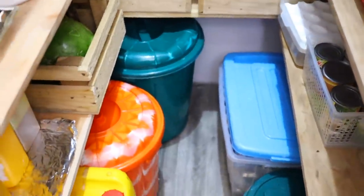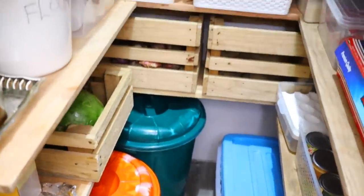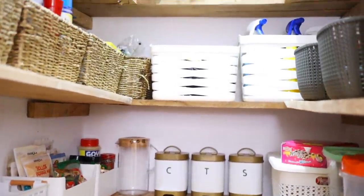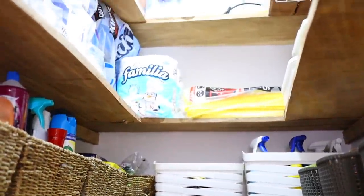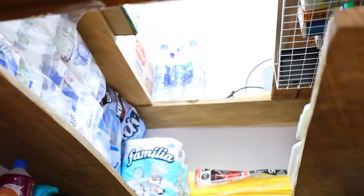There's almost no space to walk in, but it is very functional and it's perfect. This is just an overview of what my store actually looks like — everything from bottom to top.